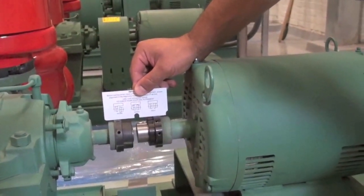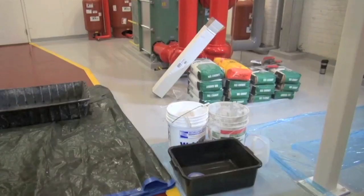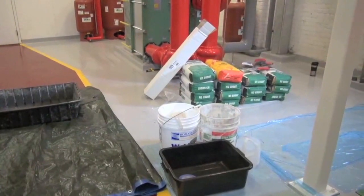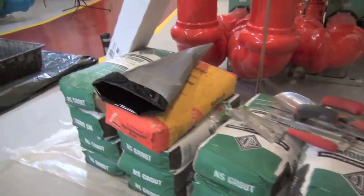You're also going to need a socket set to remove the coupler guard and the insert. You're going to need a bucket and your non-shrink grout so that you can mix and get your grout ready for pouring. There's also a grout bag and some hand tools to spread the grout.